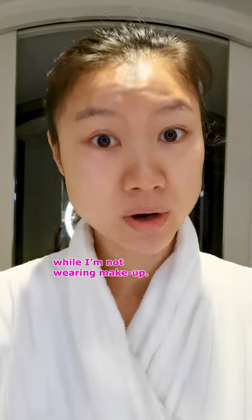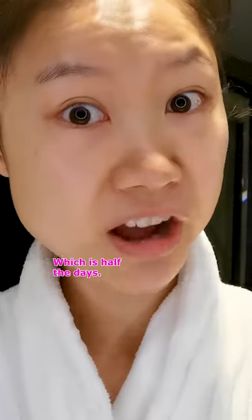Hello, it's me again. Today I'm going to be showing you my skincare routine when I'm not wearing makeup, which is half the days.